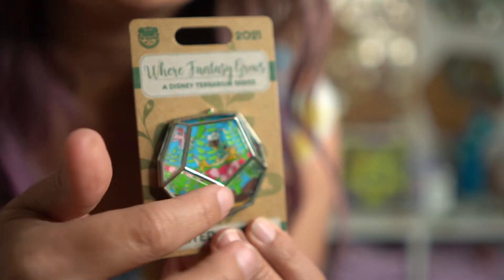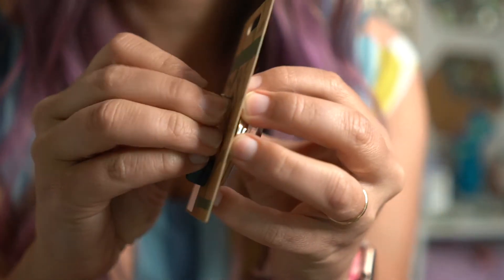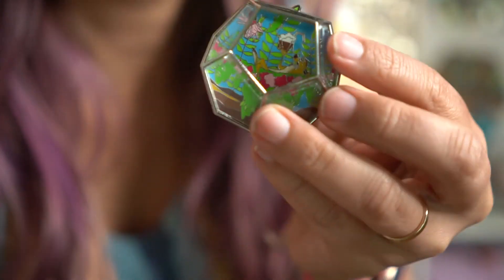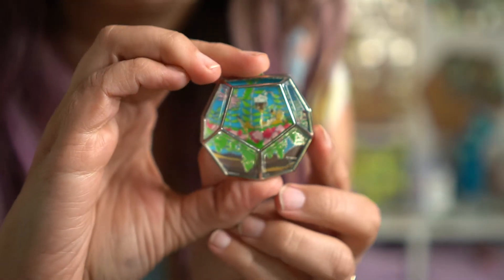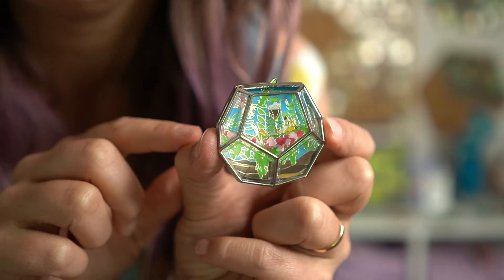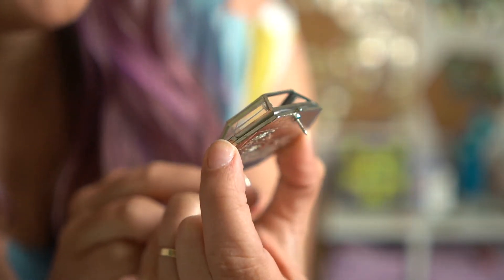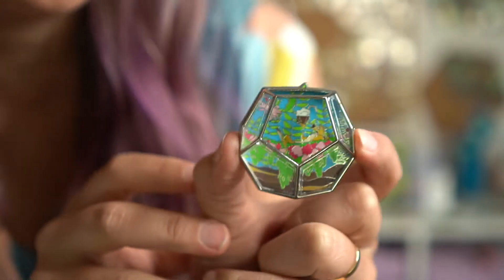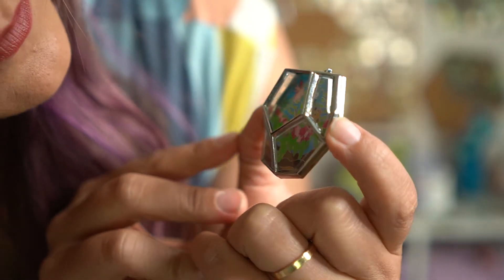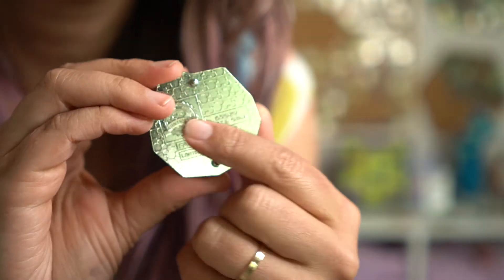This one has no front and no top but it has all of the rest of the sides. Let me take it off the backer card. A lot of people on the pin Facebook groups complain about the inconsistencies with this pin but it really doesn't bother me. We've got Timon lounging in there — looks like he's having some ice cream.